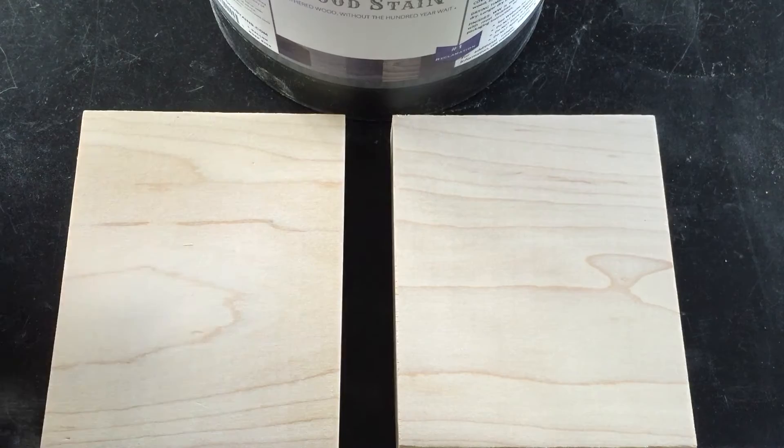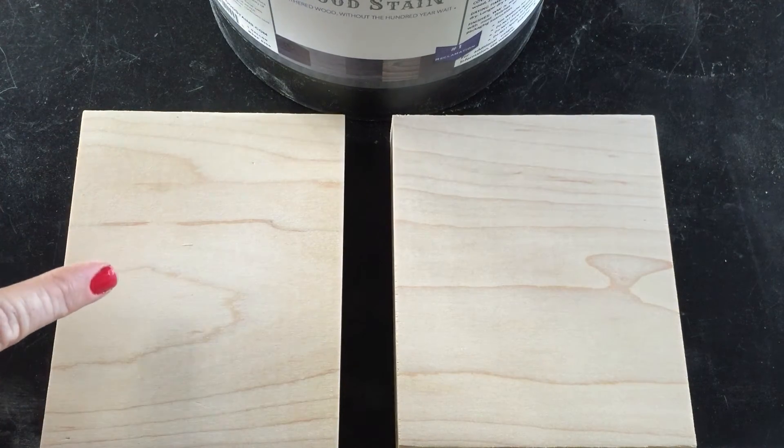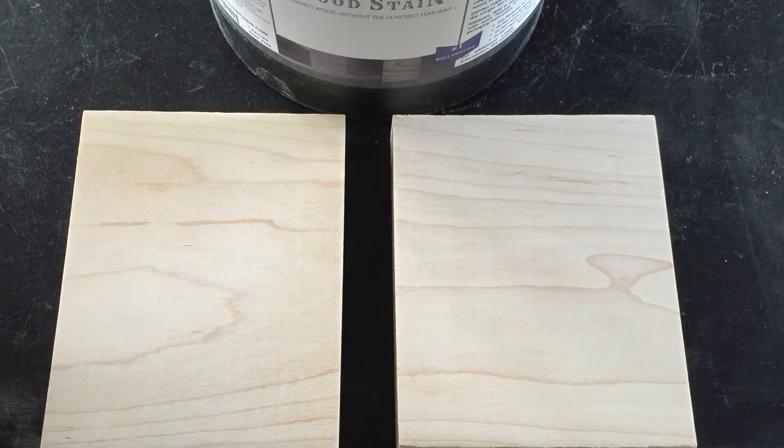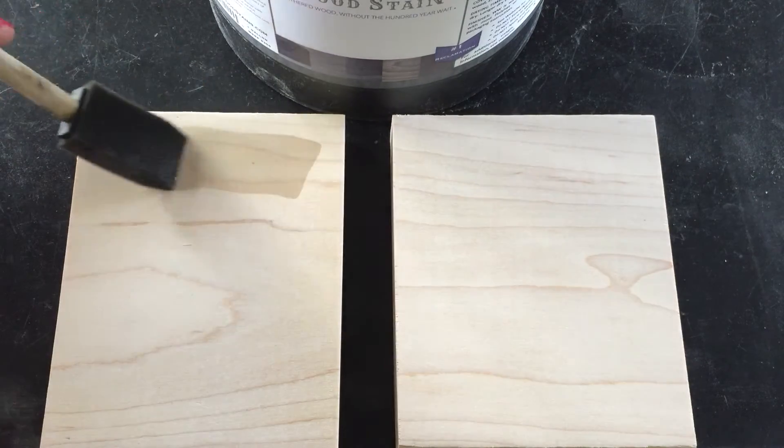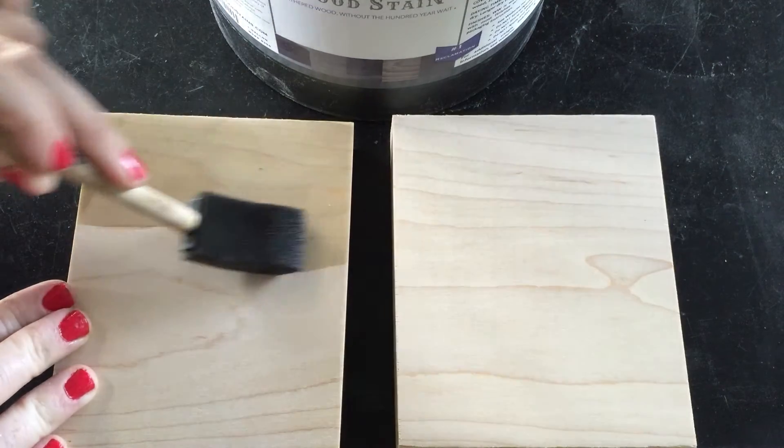If you sand the other way, you'll leave a whole bunch of scratches. So I sanded this way, and now I'm just going to take the cheapest brush in America — the sponge brush — and my Weatherwood Stain Reclamation.